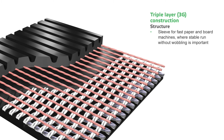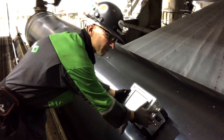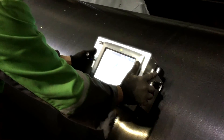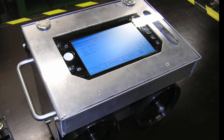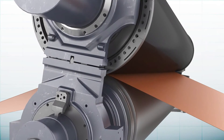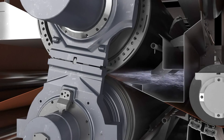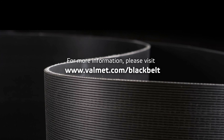Black Belt customers are entitled to a unique sleeve profile scanning service. Valmetz's sleeve scanning service, Belt Scan, helps paper makers follow up on the performance of their shoe press, which can be instrumental in troubleshooting. Black Belt sleeves allow paper makers to increase shoe press operation consistency while ensuring fewer wad accidents. Please click here to learn how Black Belt allows paper makers to reduce their annual shoe press operation costs.